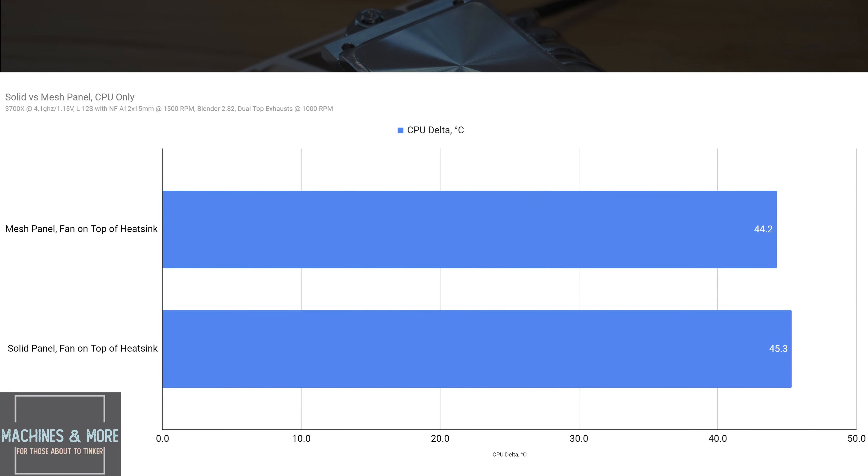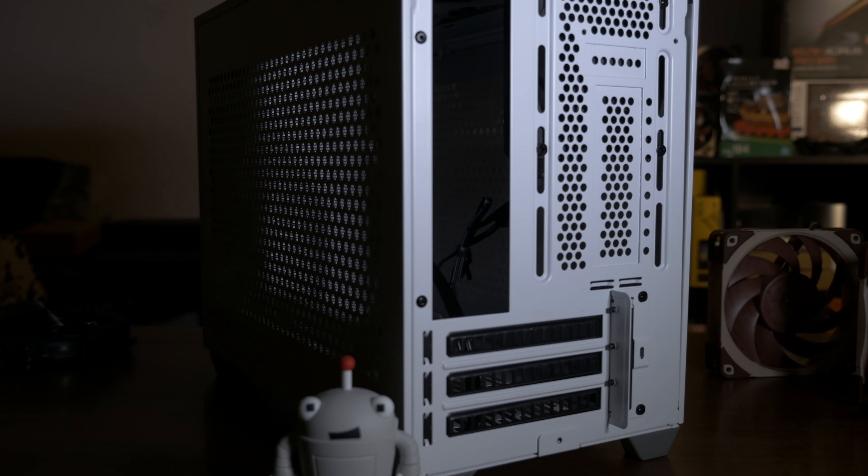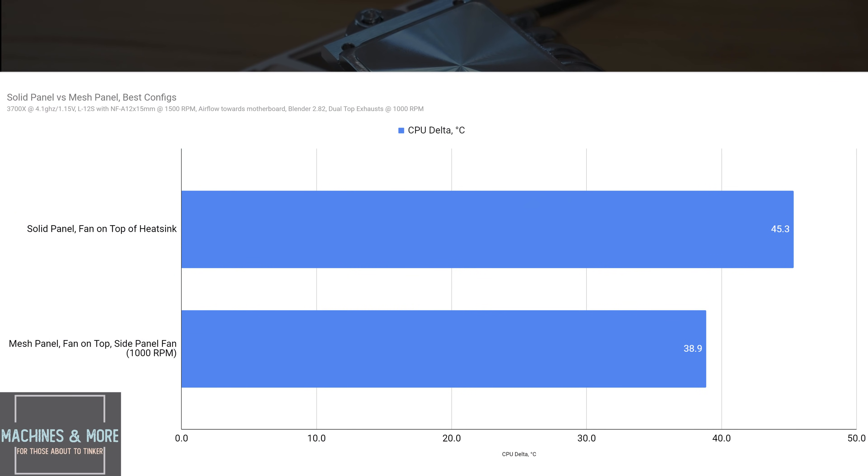How about the mesh panel versus a solid panel? On an apples-to-apples basis without the side panel fan, the solid panel will only give about a 1 degree penalty over the mesh panel. For the solid panel, placing the fan at the top of the heatsink also yields a small gain, likely because the fan is drawing air through the back panel where a 92mm fan would mount. To sum things up, on a CPU-only basis, the best arrangement for the mesh panel gives about a 6.4 degree improvement over a solid panel. These are still very decent temps — in a 25 degree room, you're looking at sub-70 degree thermals at 100% utilization on overclocked loads.